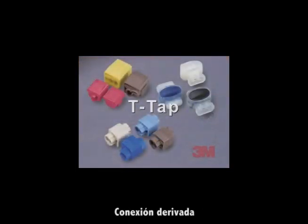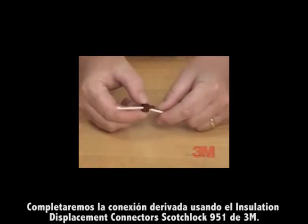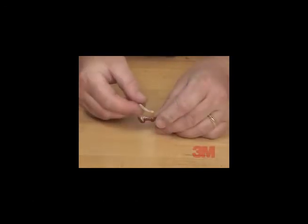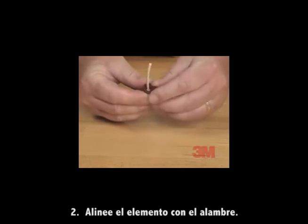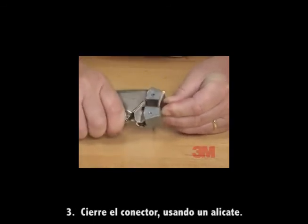T-Tap. We will complete a T-Tap connection using a 3M Scotchlok brand 951 insulation displacement connector. Step one: place the connector over the wire. Step two: align the element with the wire. Step three: snap the connector closed using pliers.